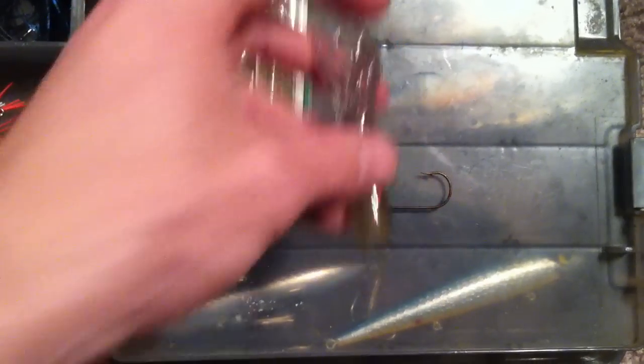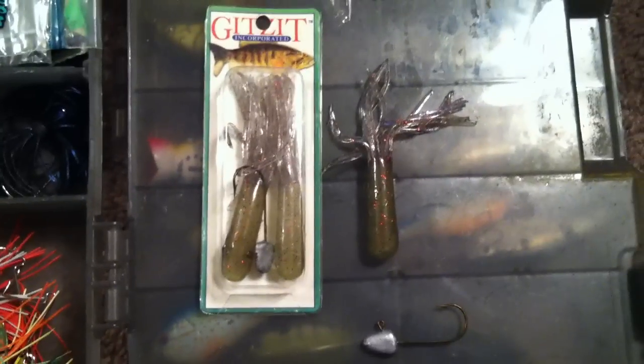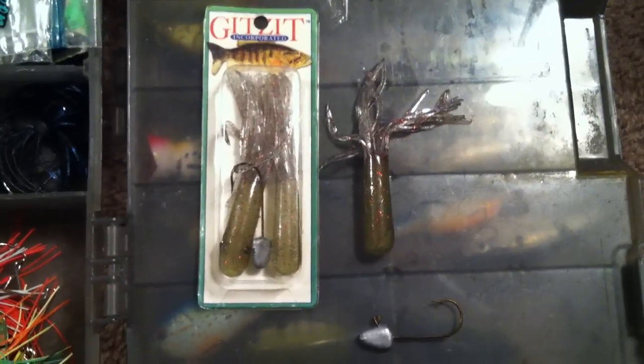As you can see in some of my other videos, it's an exceptional bait for smallmouth bass. It even has a little smallmouth on the package, and they live up to the reputation. Wonderful bait — I highly recommend it. Go catch you some fish.